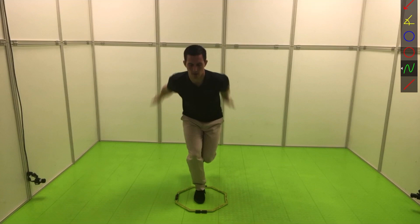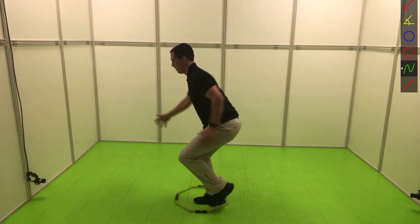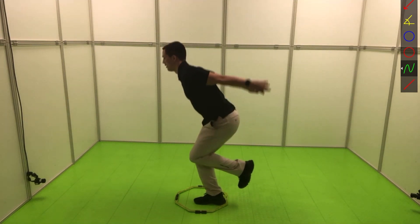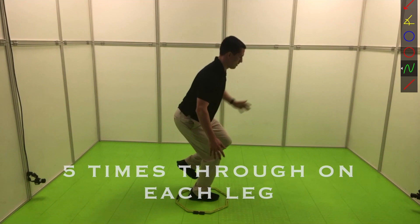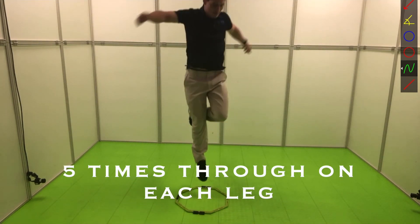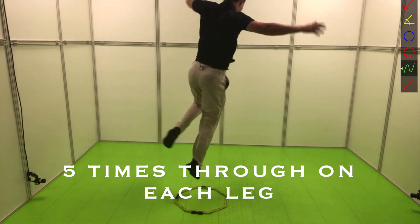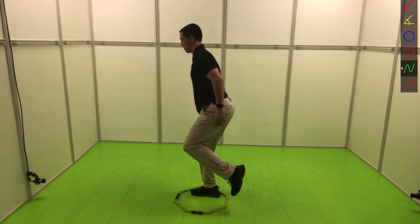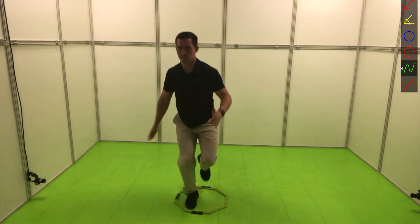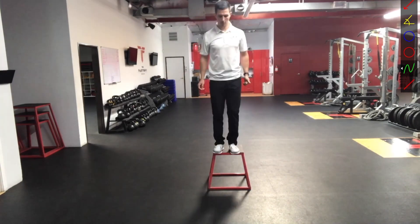This one is a great one for ankle stabilization. What you're going to do is jump up and then turn 90 degrees. I like to have a small box to jump into just to make sure I'm not going all over the place and I'm keeping myself fairly balanced. You go four jumps in one direction and four jumps in the other direction. Make sure you're keeping good knee stability as you're going through each jump and landing on the balls of your feet, not on your heels, keeping your spine up the whole time.